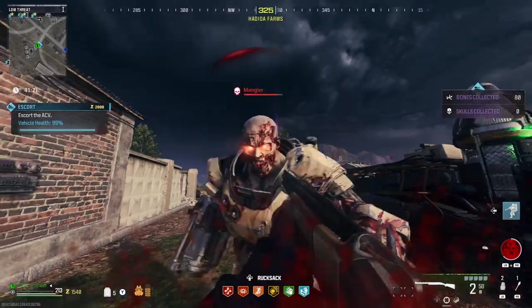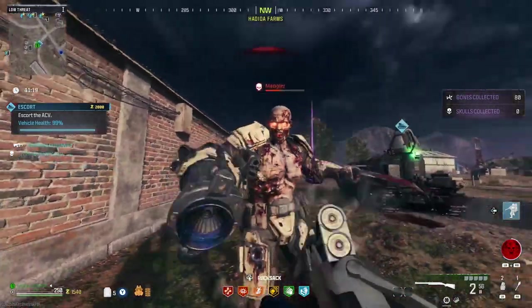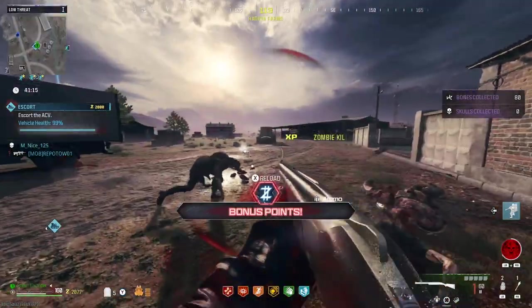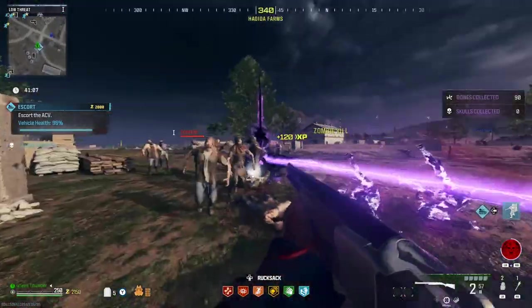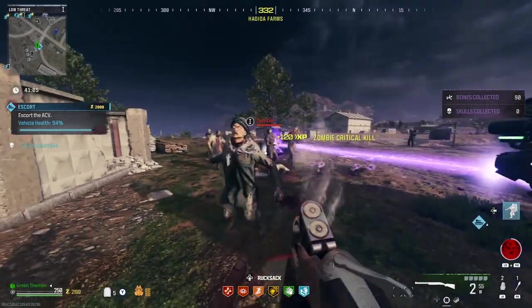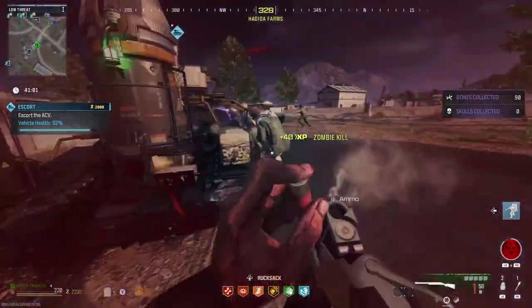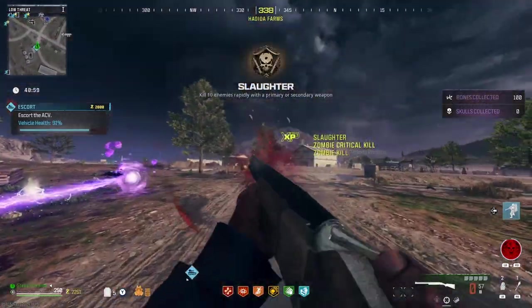The reload speeds on the Olympia aren't that great, clocking in at 3.1 seconds when partially empty, and 3.6 seconds when the barrel is empty. Due to it being a double barrel shotgun, you're going to be constantly reloading, which isn't convenient by any means, and is going to be super annoying to deal with when you're surrounded by zombies. That's why, no matter what, buy Speed Cola immediately.